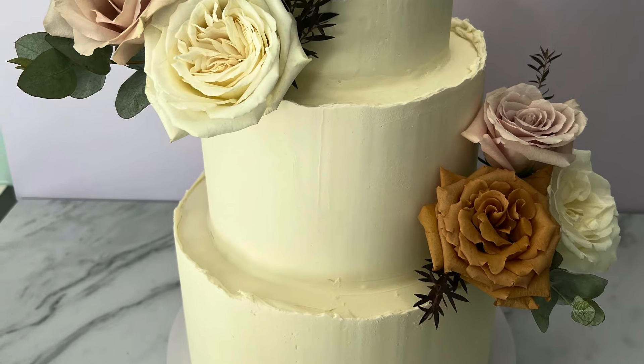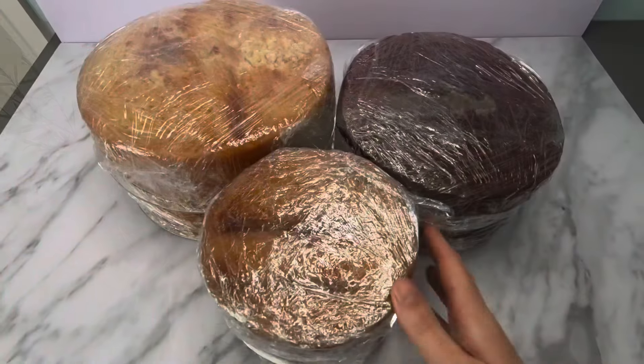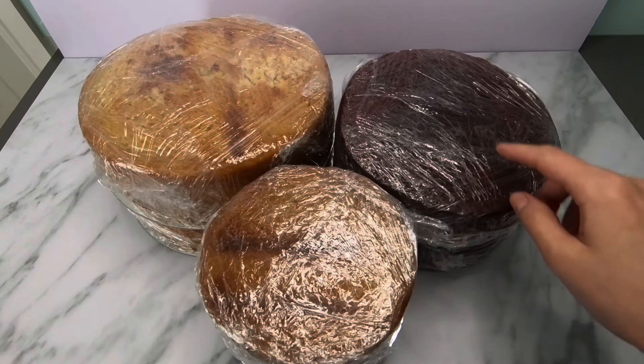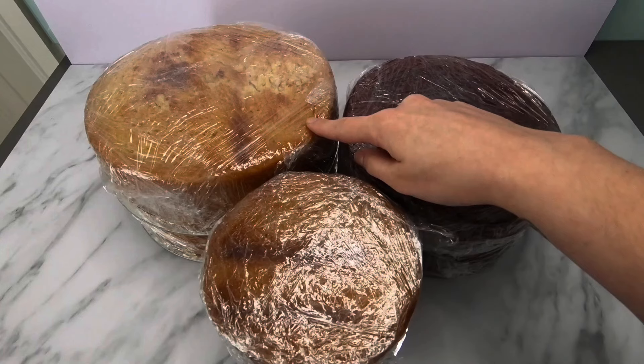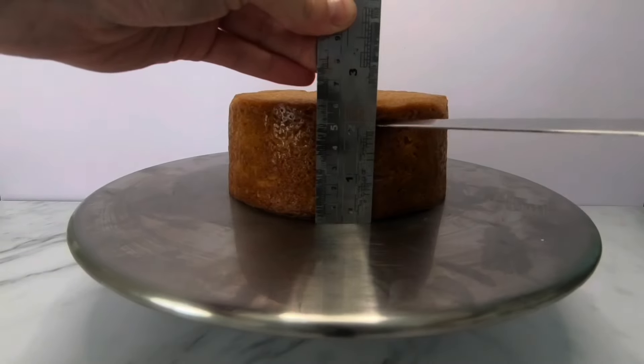Hi guys, welcome back to my channel. Today we're making a three-tier wedding cake. To begin, I have baked two six-inch round cakes, two eight-inch round cakes, and two ten-inch round cakes. These cakes were baked and wrapped the day prior to decorating. The first task is to level and cut each cake into two layers.